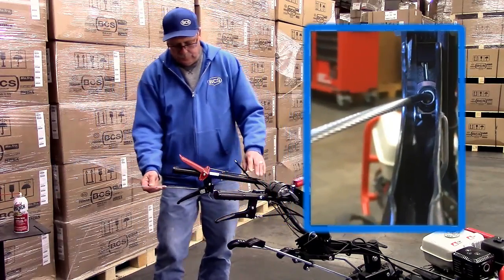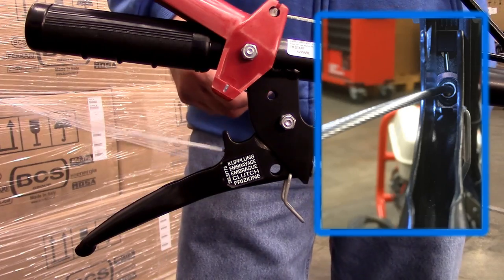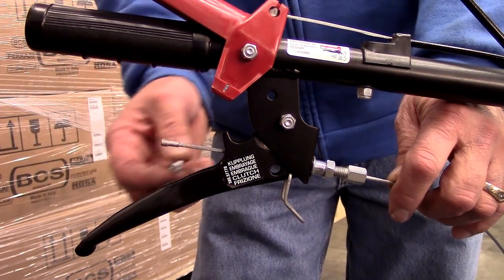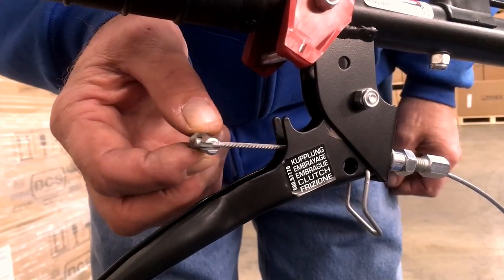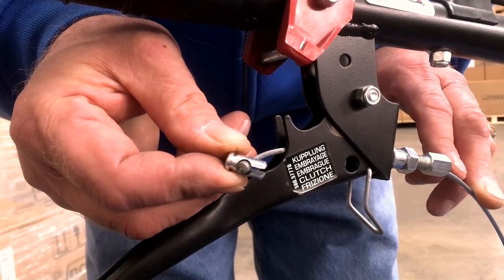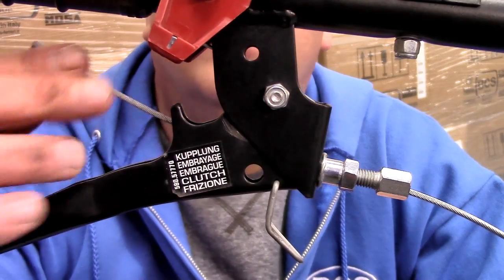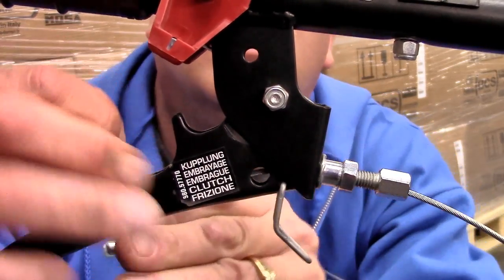Next, feed the non-bullet end of the inner cable through the lever and adjusting tube, leaving enough cable on the operator's side to reinstall the barrel. Check to make sure that the recessed end of the barrel is facing the operator's side before sliding the barrel into its slot in the clutch lever with the cable through the center.